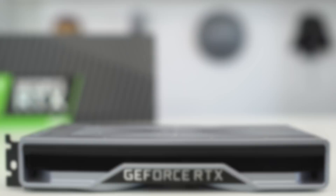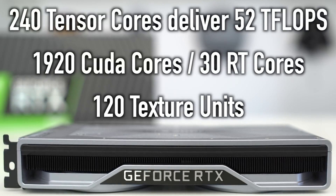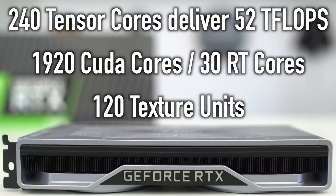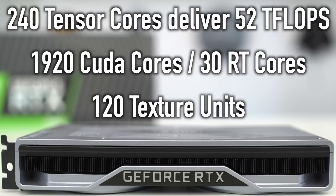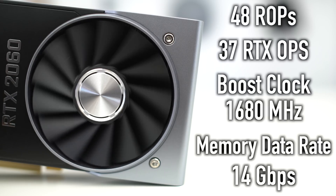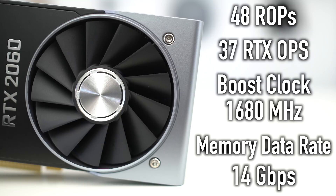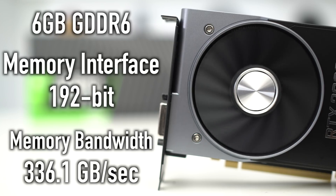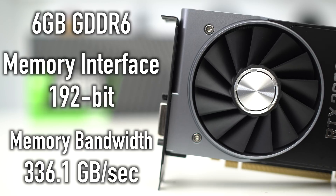Now the things you can't see about this card: it has 240 Tensor cores and delivers up to 52 teraflops of power. It has 1920 CUDA cores, 30 RT cores, 120 texture units, 48 ROPs, and 37 RTX Ops. It has a boost clock speed of 1680 megahertz, 14 gigabits per second of memory data rate, six gigabytes of GDDR6, a 192-bit memory interface, and 336.1 gigabytes per second of memory bandwidth.